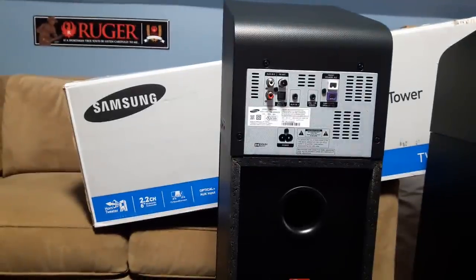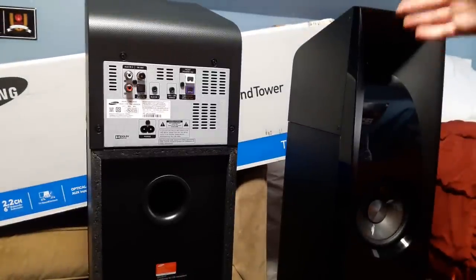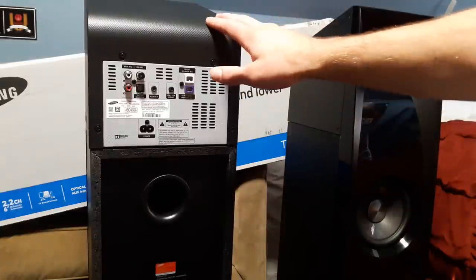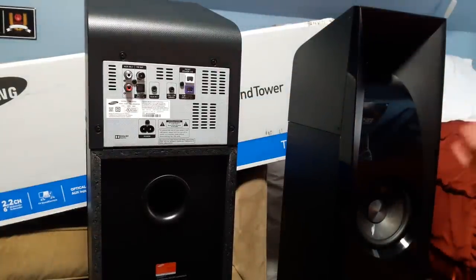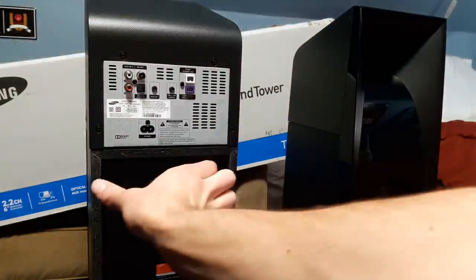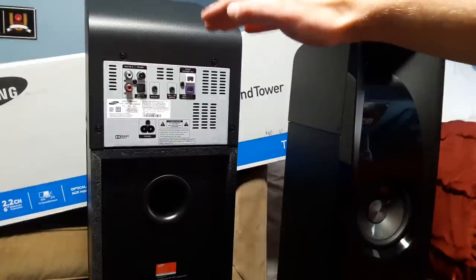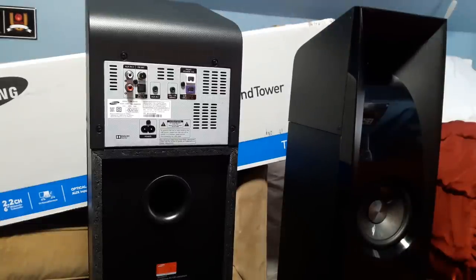Just in case you're interested in the dimensions: this is called the main unit and the other is called the speaker in the directions. The main unit is 32 pounds and the speaker is 29 pounds. Both of them are 7.95 inches wide by 38.86 inches tall by 11.6 inches deep. To round it off: 8 by 39 by 12.